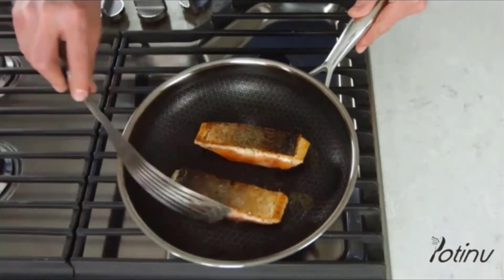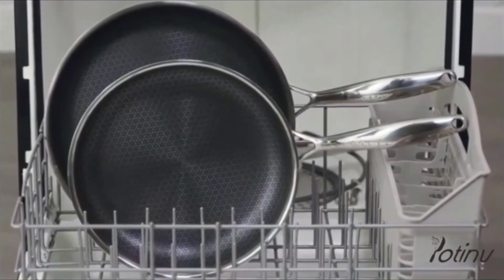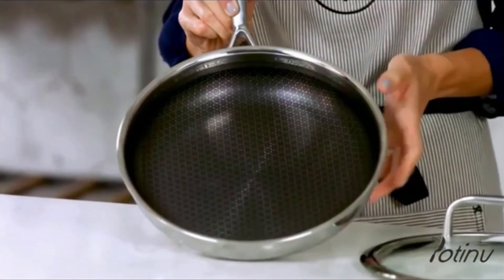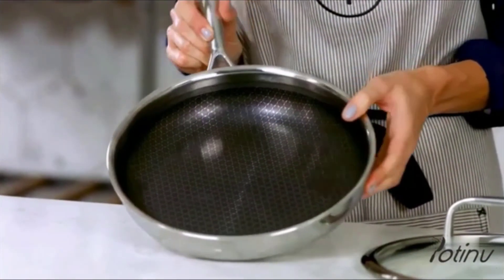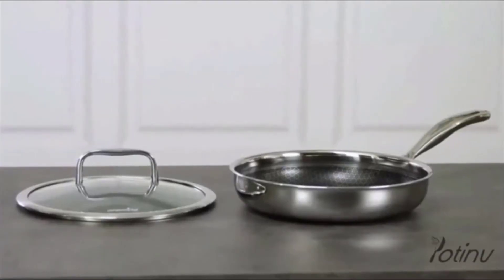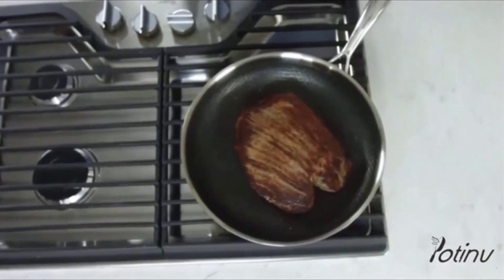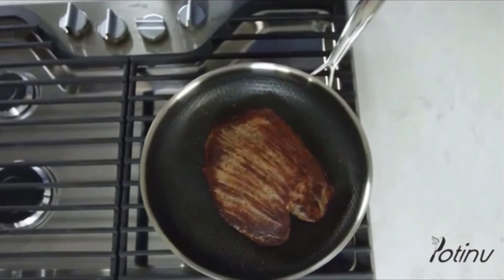You can even put them in the dishwasher. And if it wasn't already easy enough to clean, we designed it without rivets so there's no food buildup or rusting. Our stainless steel nonstick pans are made with amazing quality and attention to detail, and can be used on gas, electric, or induction cooktops.